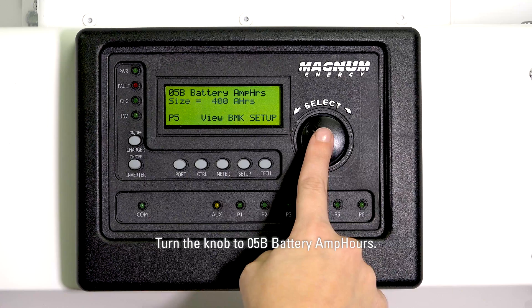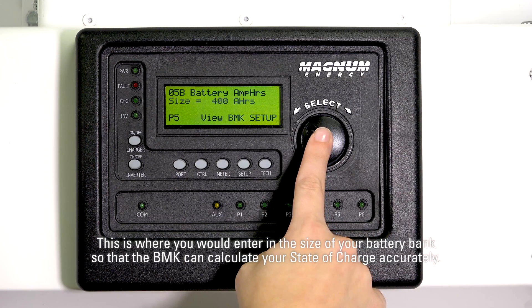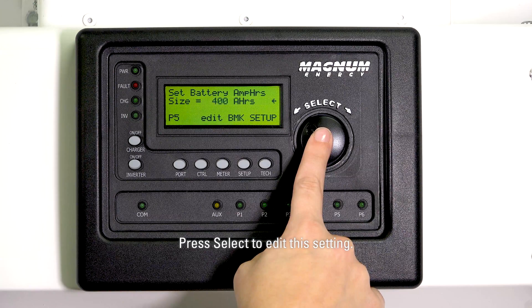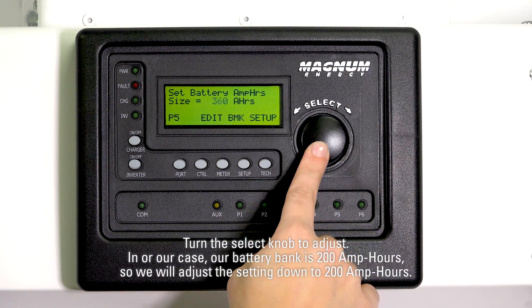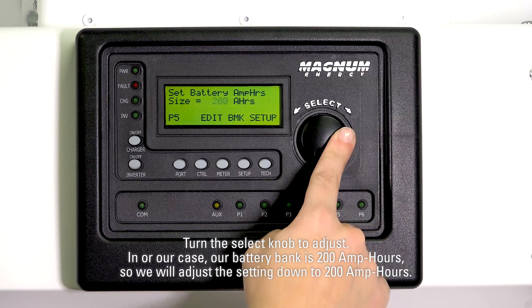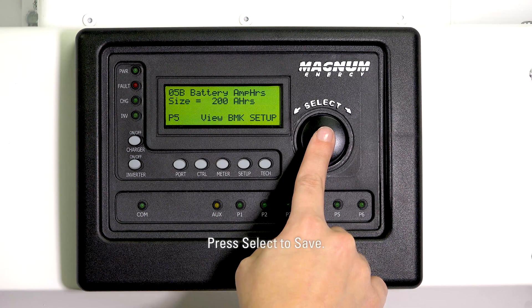Turn the knob to 05B Battery Amp Hours. This is where you would enter the size of your battery bank so that the BMK can calculate your state of charge accurately. Press Select to edit this setting. Turn the knob to adjust. In our case, our battery bank is 200 amp hours, so we will adjust the setting down to 200 amp hours. Press Select to save.